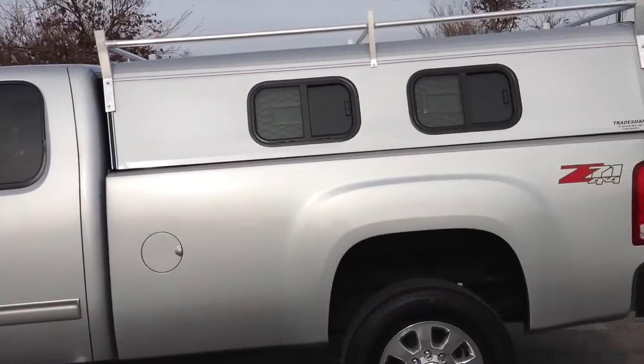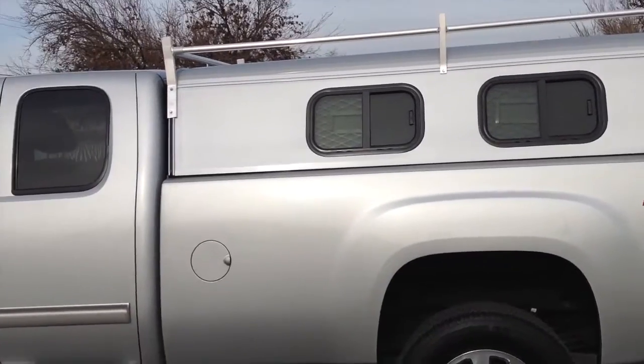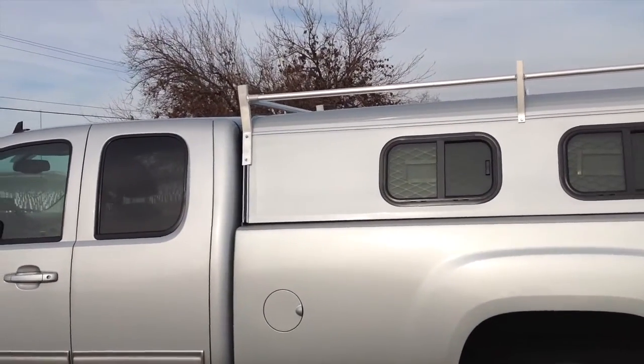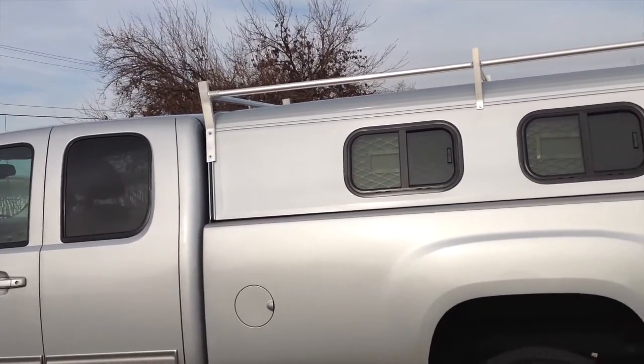This is the new Chevy cab high shell. As you'll see, all Tradesman shells are the height of the cab. When we say cab high, we mean cab high.